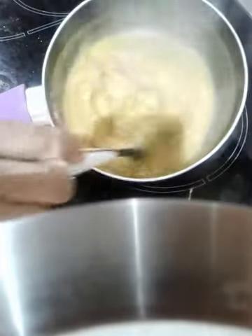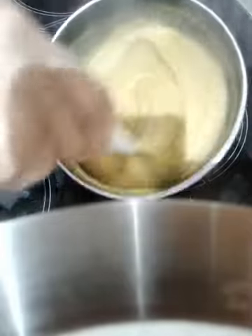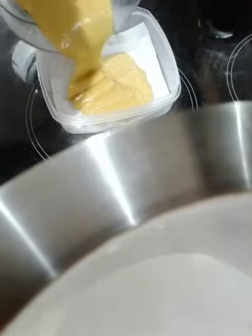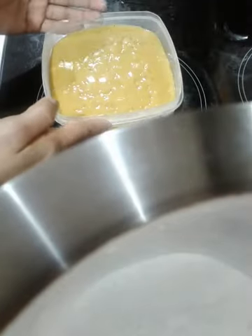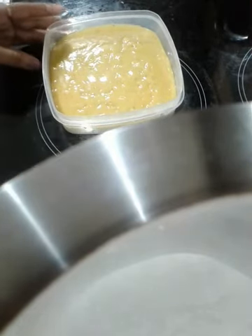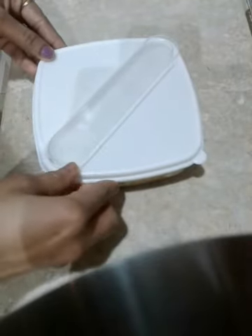Now we are going to make a little bit of cream, and we are going to use a blender. I will use the D-fisher. After the soup, I will use the D-fisher.